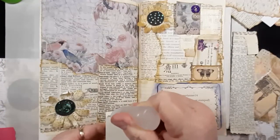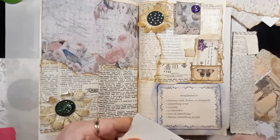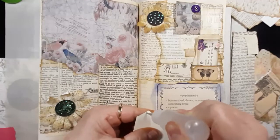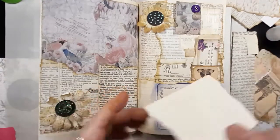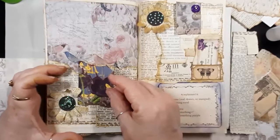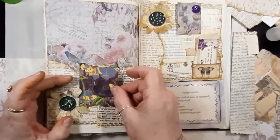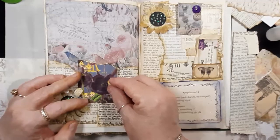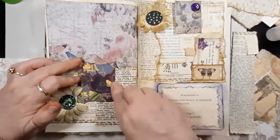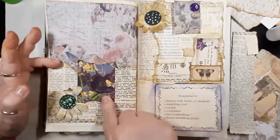Now this is heavier card stock — probably 85 pounds. Could be 110, but I don't think so. Sometimes I use 67 pounds, sometimes I use 85 pounds. I use 67, I use 80, 85, and usually 110 card stock.